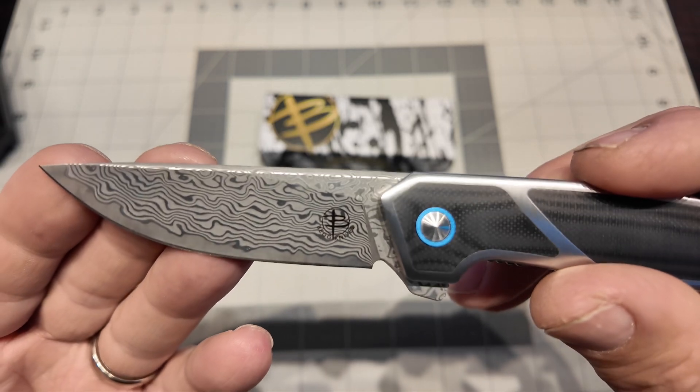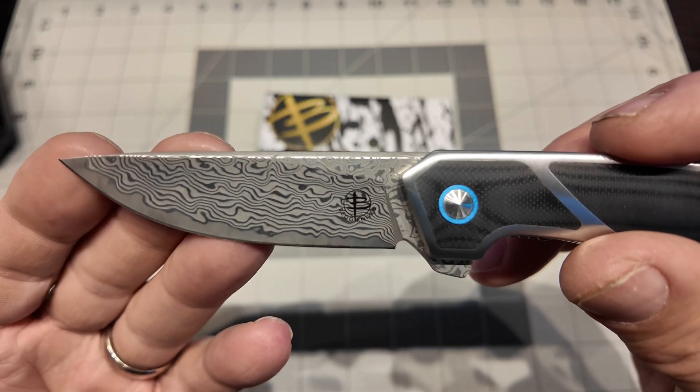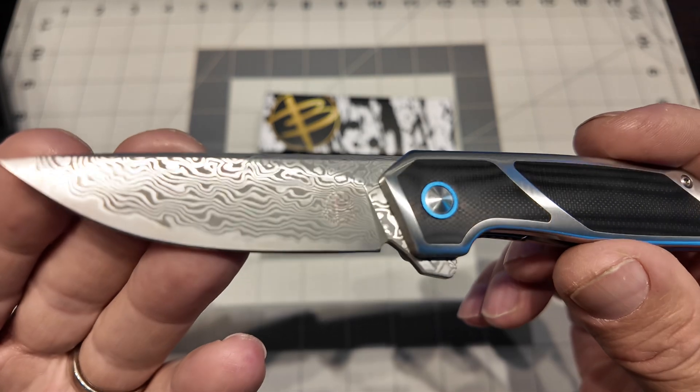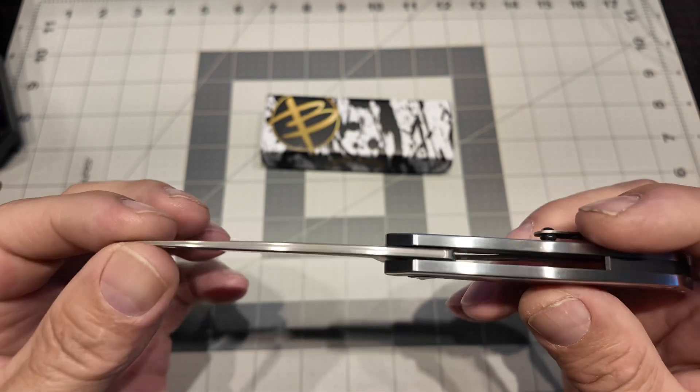It is a JVO design — that's Jared Van Otterloo's cool logo. And then there's the Begg Knives 'B.' I love the B because my name is Rob Brown — I love that. It's like I got my own name on my knife. It's a Brown knife!